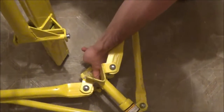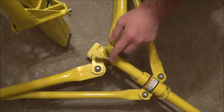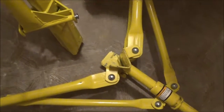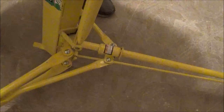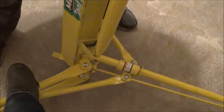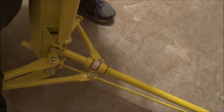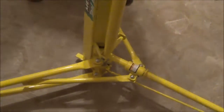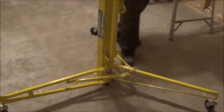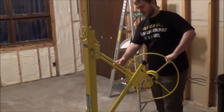The bottom here has to hook into this V here, and then this here has to overlap this V here at the top. Not quite as easy as I thought it would be. There we go. Now that this is on there, you extend the wheel to its working position and lock it down.